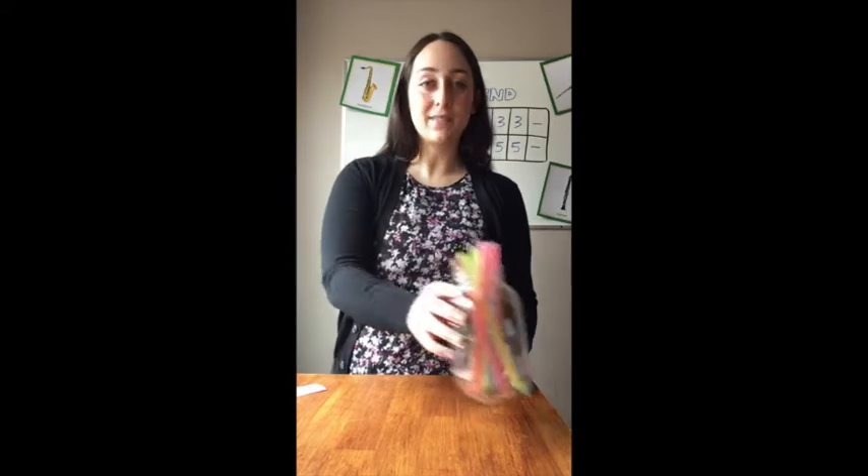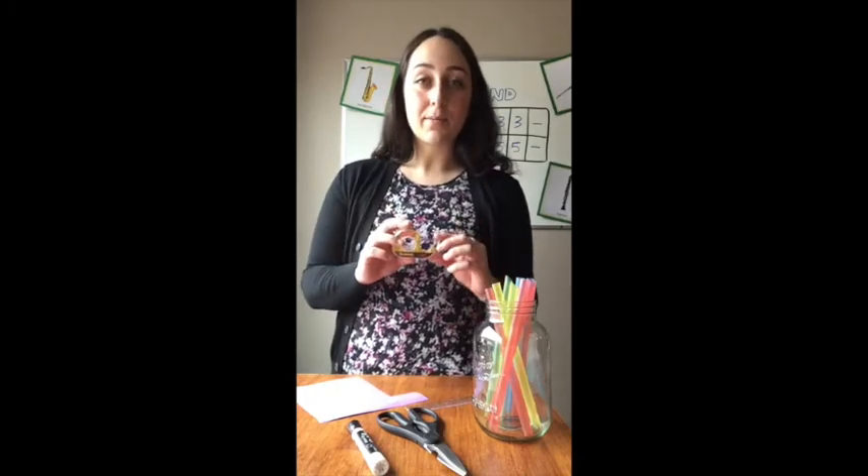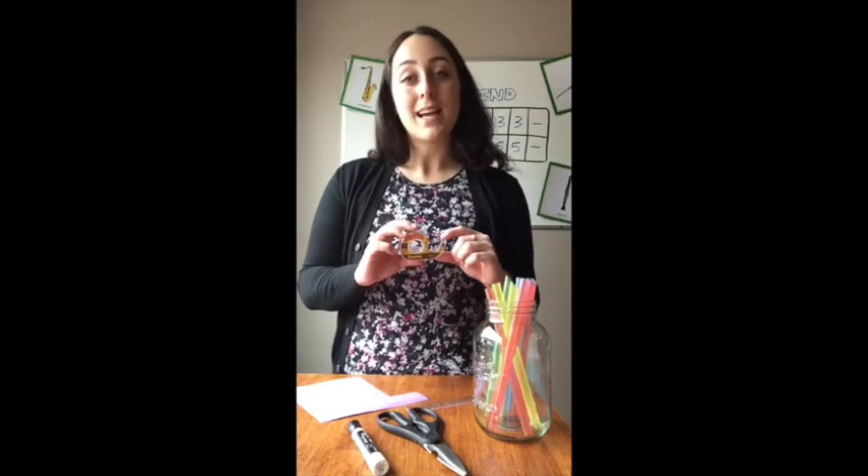So this is what you'll need for today's activity. You will need straws — at least five of them. You can use thin, thick, paper, or plastic, it doesn't matter. You need a pair of scissors, a felt pen or sharpie, a ruler, some construction paper or cardstock (regular paper will work too), and some tape. Double-sided is easiest, but I'll show you how to use masking tape or scotch tape if you don't have that.